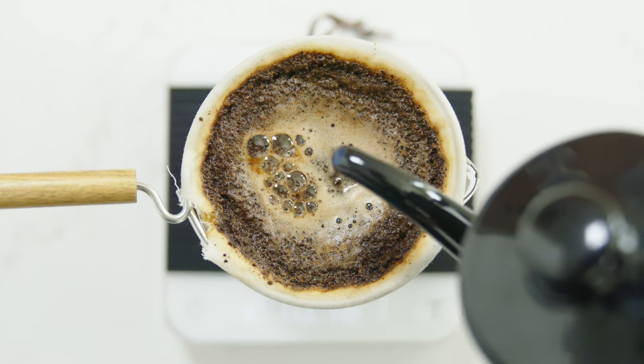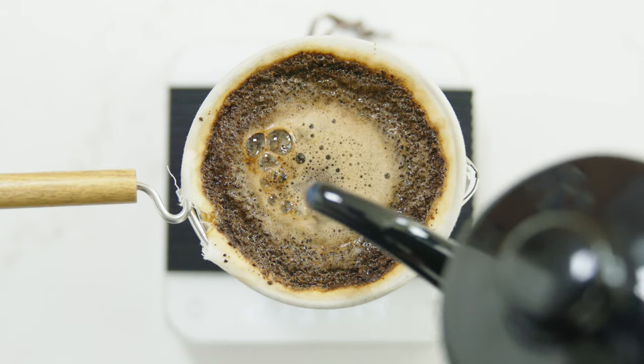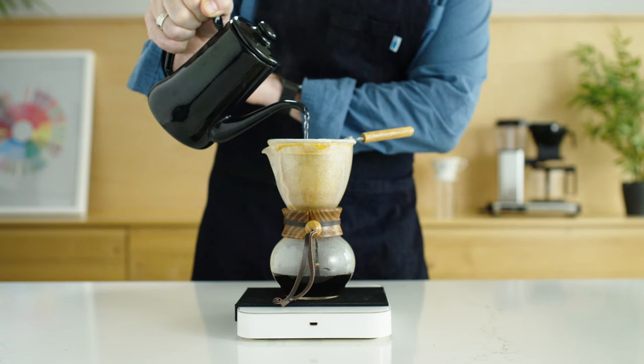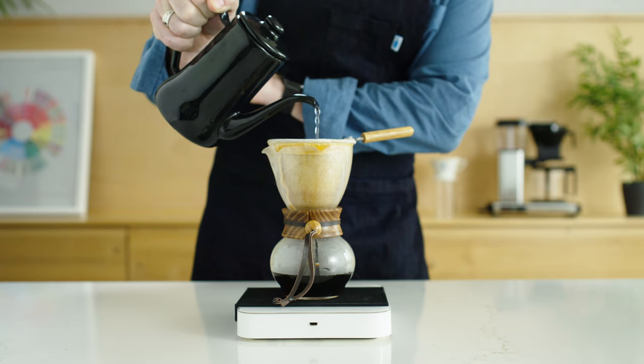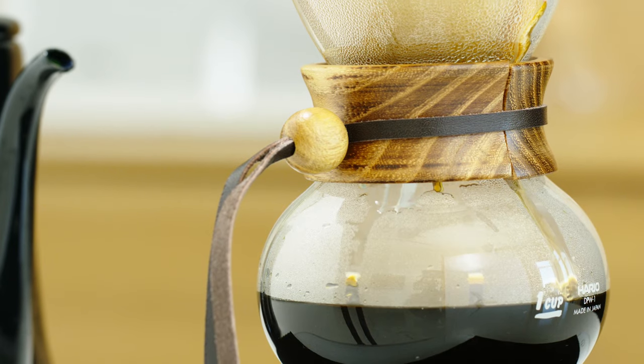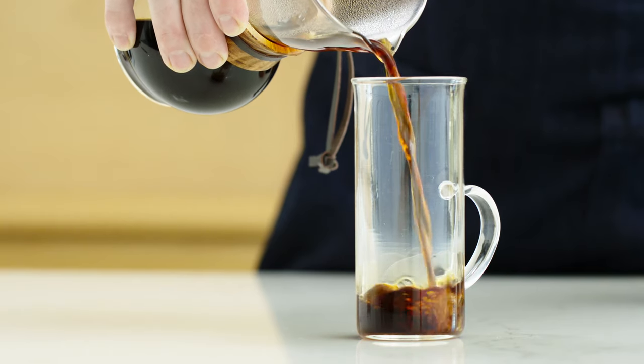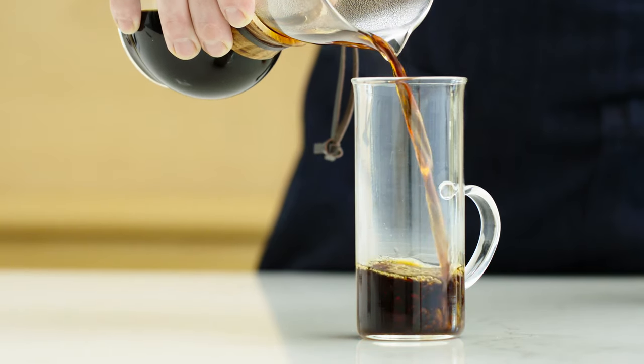After pausing for 30 seconds, begin the third and final pour. Use the same pattern at a slightly faster flow rate to bring the water up to 280 grams. This too should take about 30 seconds. After the water is finished dripping through the Nell, serve in a preheated mug and enjoy. Happy Brewing!